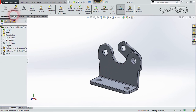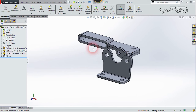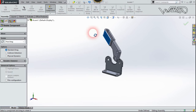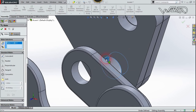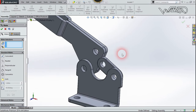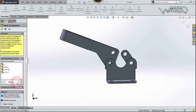Bring in another component — this frame part. Rotate it as well. Use the Mate command, select the cylindrical surface and choose Concentric. Then bring in another component which is the handle.